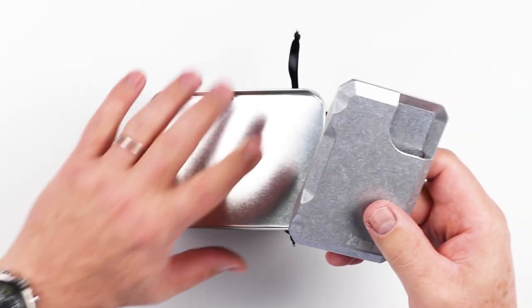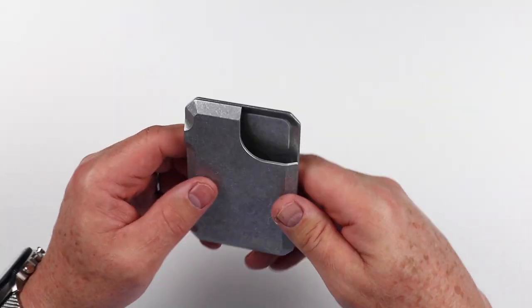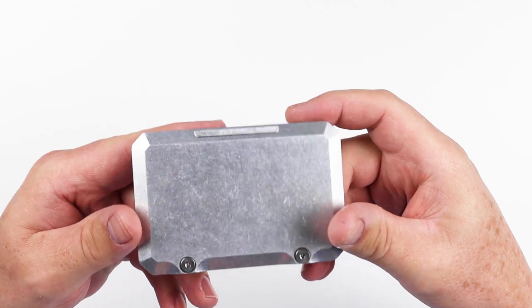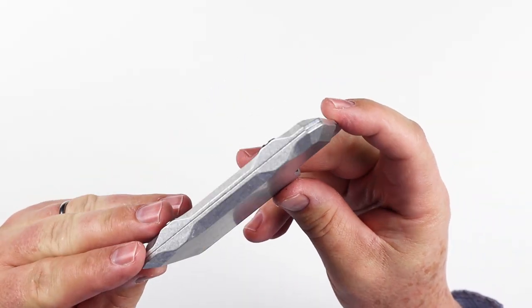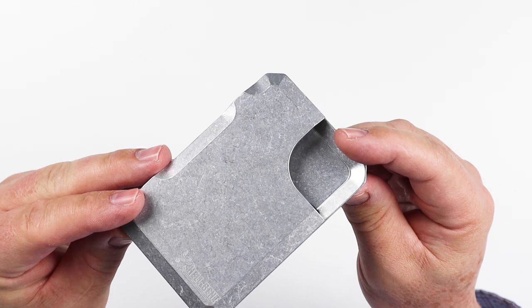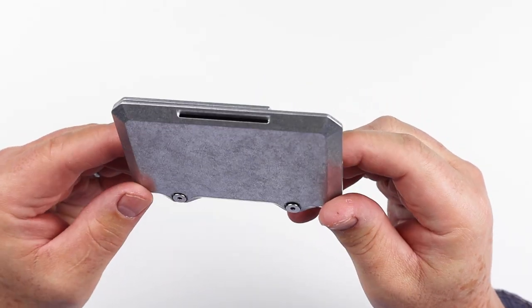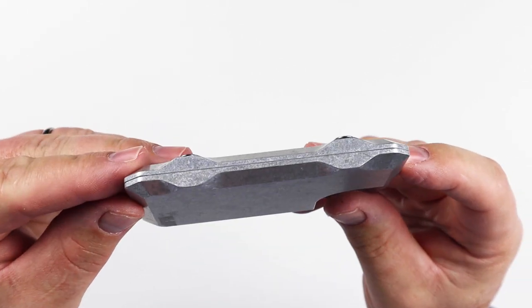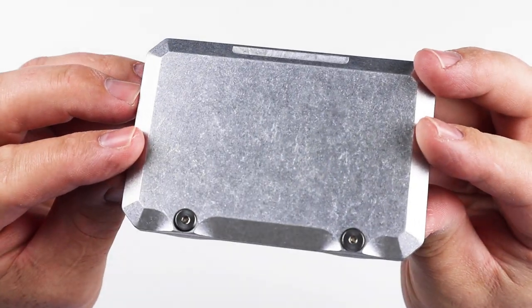This is what I saw. For those who know this wallet, I'm sure you love it. For those who haven't, let's get acquainted. It's very simple in design. The packaging fits the branding. The company likes to call these combat wallets.